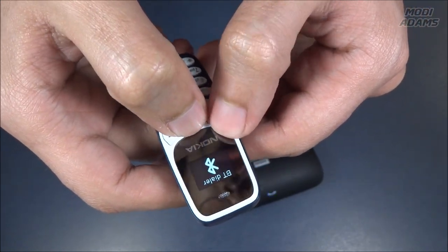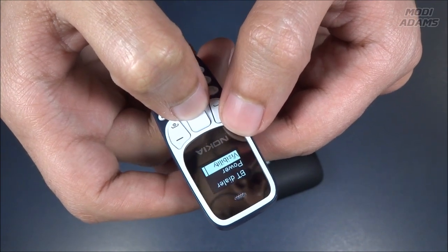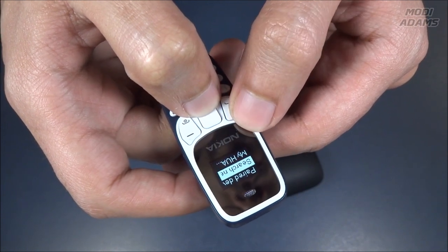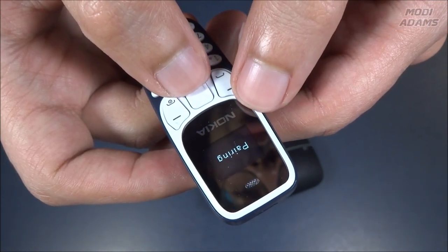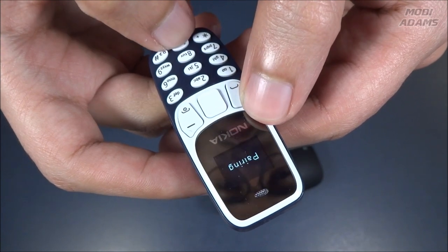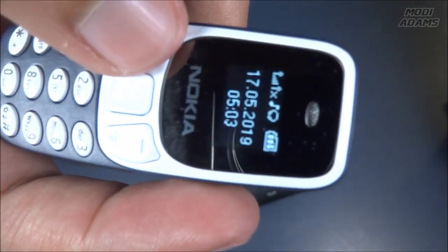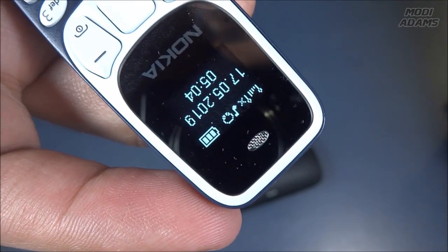Power up the Jabra speaker — it says 'welcome, you are now ready for pairing.' Go to the Bluetooth menu on your phone, turn on Bluetooth, search for devices, and select your Jabra hands-free device. If asked for a PIN code, enter 0000. Connected! Let's try to play some music — you can see it now shows the hands-free icon.